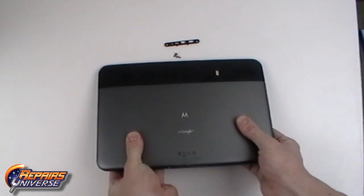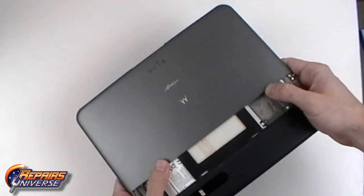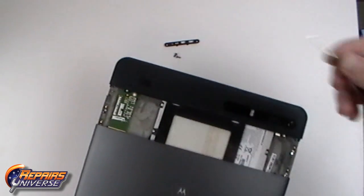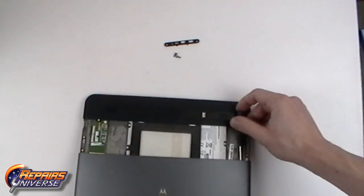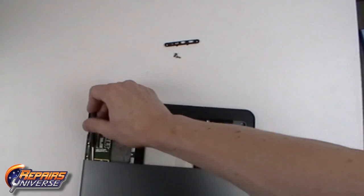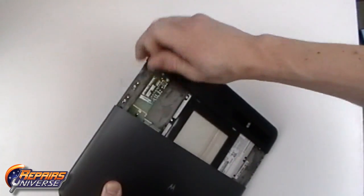We can now gently slide down the lower back cover. It is on a rail system where it has two stops, so pull the back cover down as far as possible until it is locked in place. Then using a pry tool, gently lift up the clips that are holding the slide in place. With both clips released, you can then pull the back cover fully away from the device.